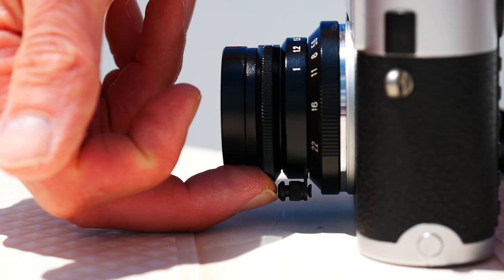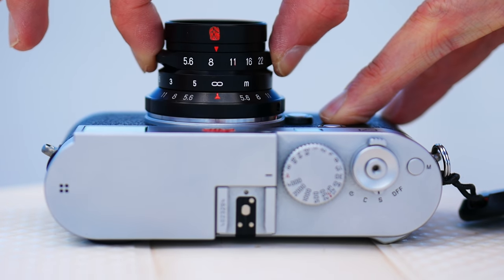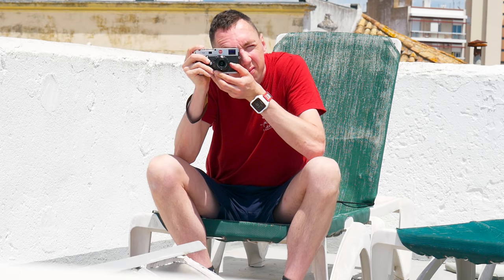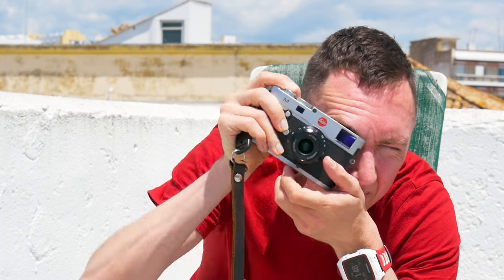Remember, when using the lens, unlock the focus lock before using it, otherwise you'd be caught out during street photography. All the photos have got my Mr. Leica black and white presets applied, because that's how I would use the photos in normal use.